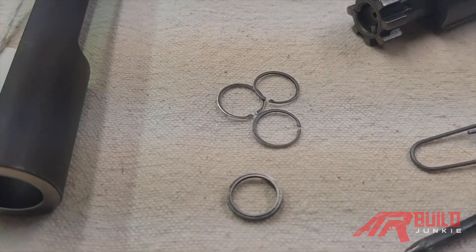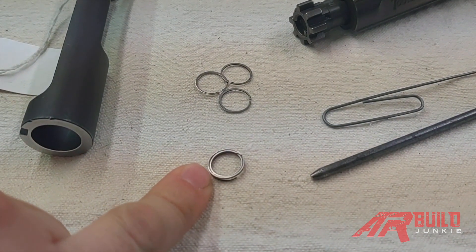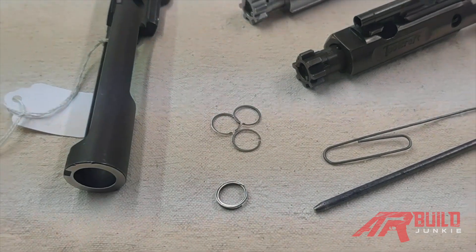We have two different types of rings here. We have our standard legacy type rings — three-piece rings. And then we have a McFarland or JP Enterprises — other companies make these — which are one-piece gas rings. They're one entire piece, not sectioned like the three-piece rings.